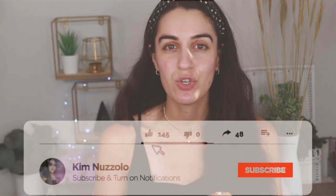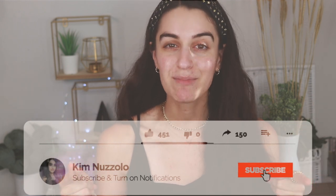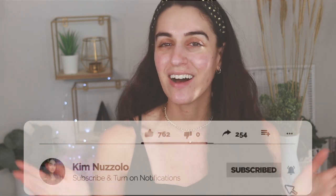If you guys have not subscribed yet, make sure you subscribe and hit the notification bell so you do not miss out on my videos. You do have to subscribe and tap the bell because YouTube is playing games. So let's just get on into the video.